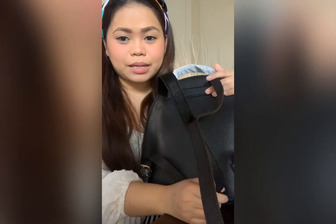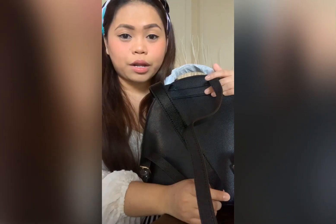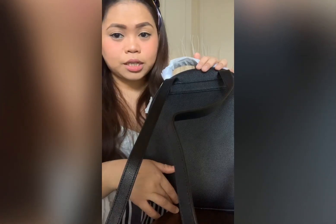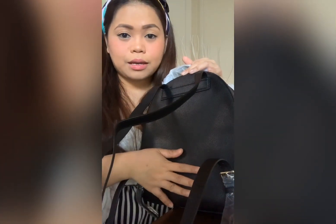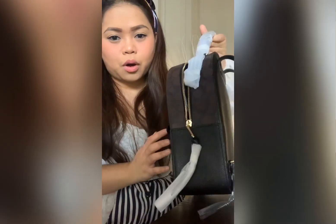The dimensions of this backpack are 10 and a half inches in length and 12 and a quarter inches in height. The width is three and three-quarter inches. Overall, I think it's a very nice backpack — it's not too big and not too small; it's just perfect.